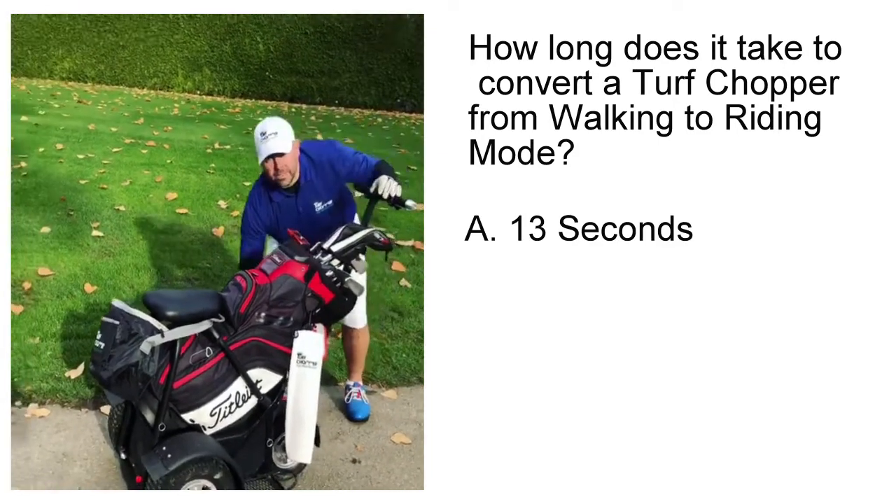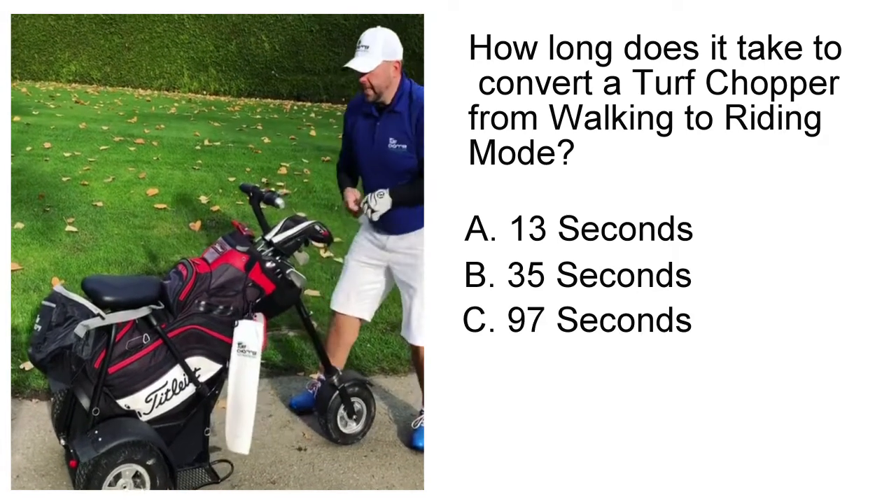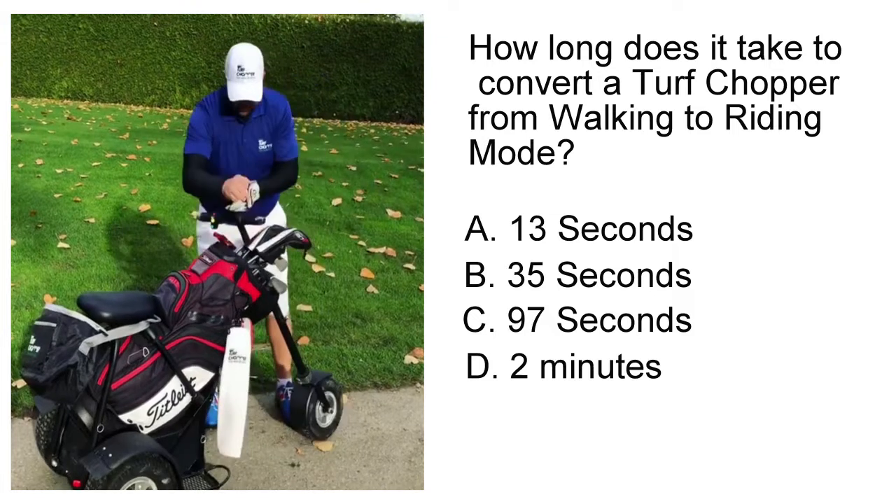All we're going to do is simply turn off the key, pull the main pin, slide the wheel back, one rotation.